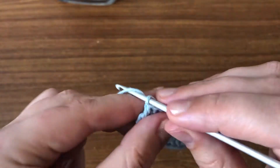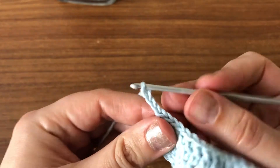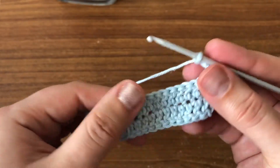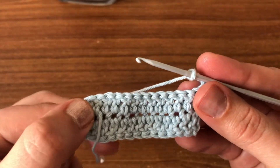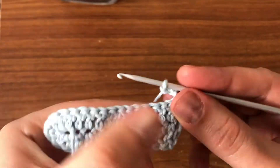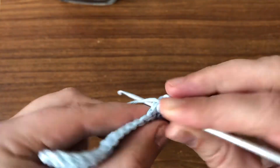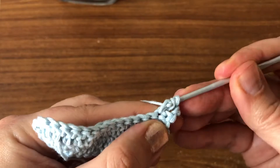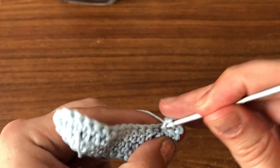You're going to chain three — one, two, three — and you're going to turn your work. Now you're going to carry on doing double crochets in each stitch across, like so.